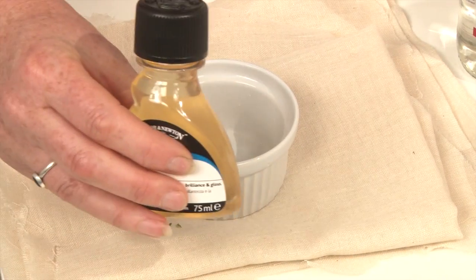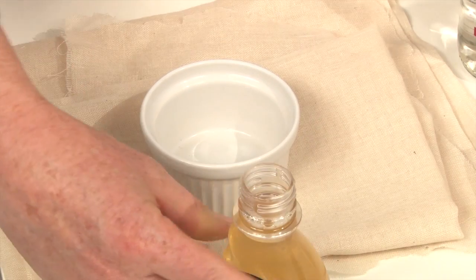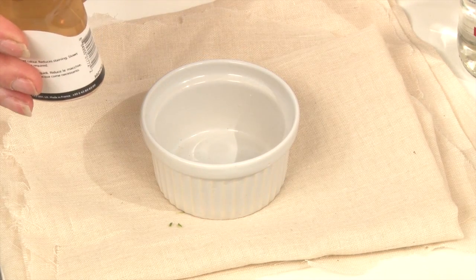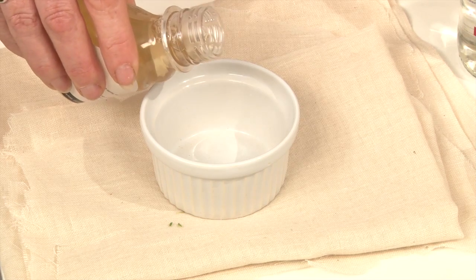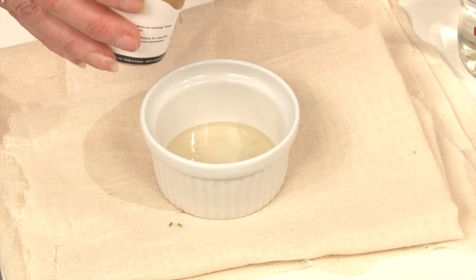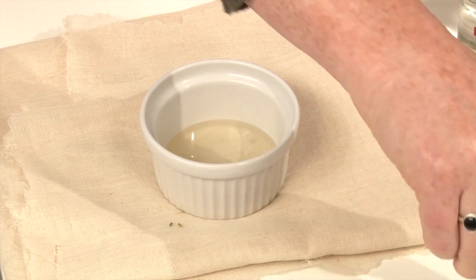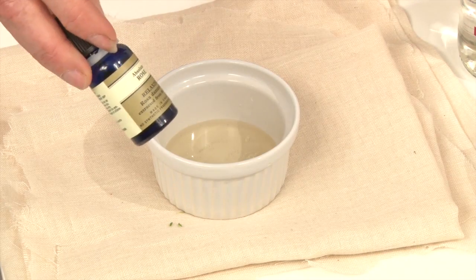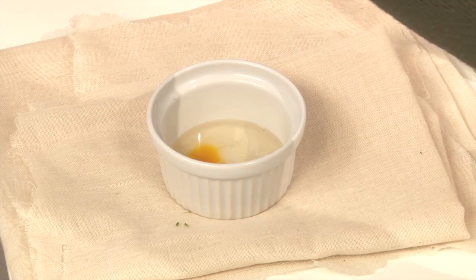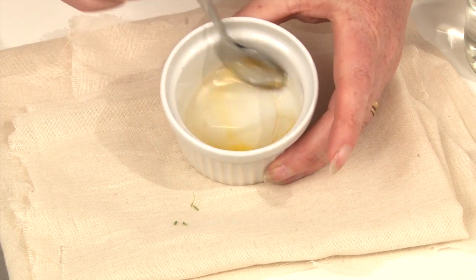So, I'm going to start with this stuff, which is gum arabic. You're probably very familiar with it — you've been using it and probably eating it all your life. It's in many foods, including lots of sweets. It's the same stuff that you use for watercolour paints. It's got so many uses. That should be plenty. And then the next thing I'm going to do is to add some rose oil. You really don't need much of that — just a tiny, tiny little bit. Strong stuff.